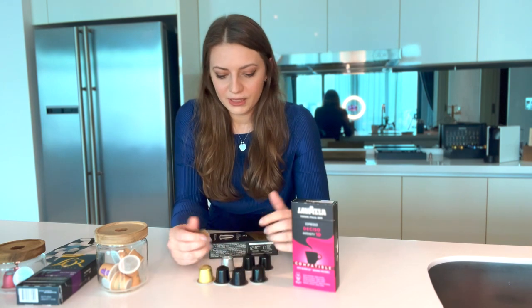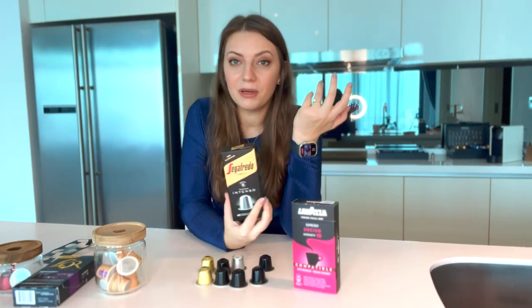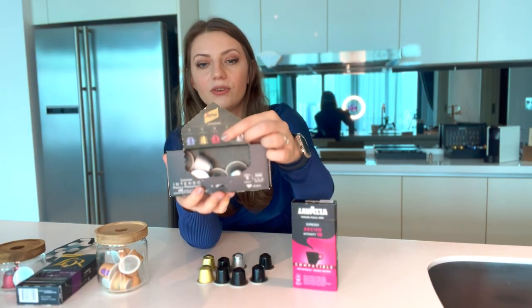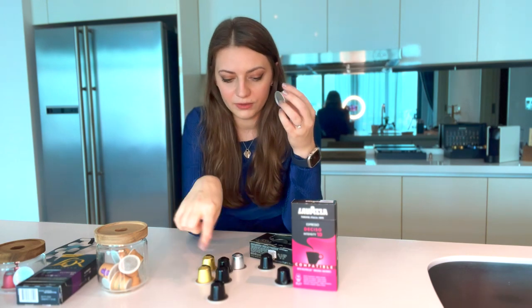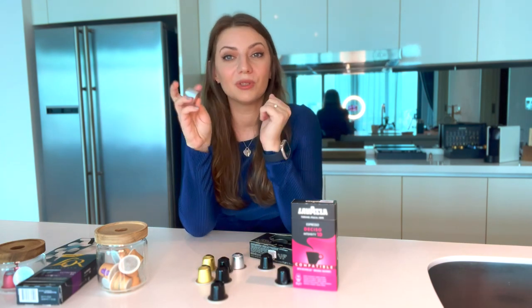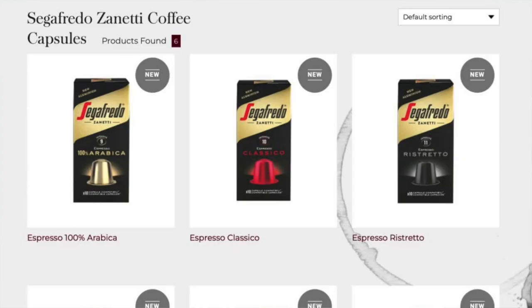Out of all the coffees I've tried, Sega Freddo is a standout. I have the black ristretto capsule, the intenso number 12, number 11, and number 8. These are my favorites and they are as good as Nespresso coffee. The capsule is fully made from aluminium and it brews beautifully — it has a thick crema. All of these are more towards dark roasted, so if you like dark roasted coffee and you're a fan of the Nespresso Italian range, you would love the Sega Freddo capsules. Their pricing is also similar to Nespresso, so they're interchangeable. I keep rebuying different flavors just to try them.